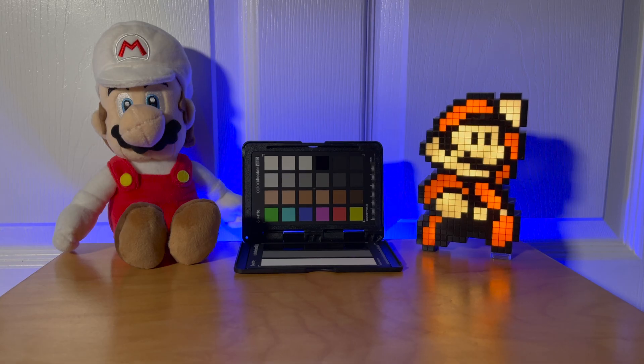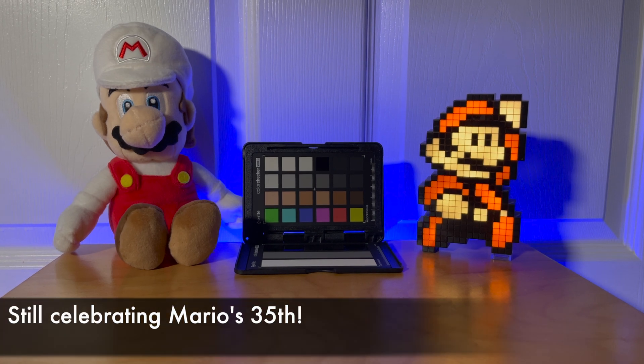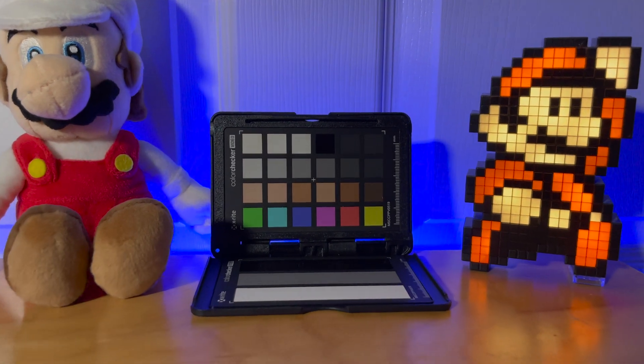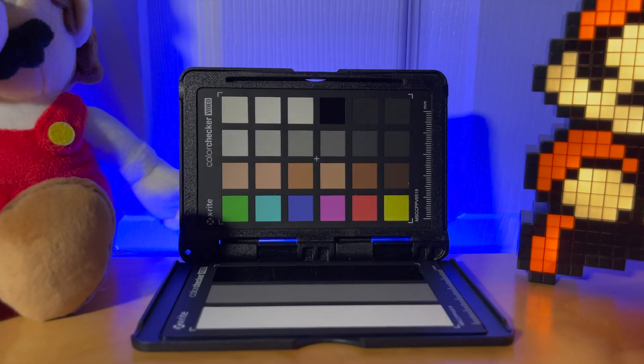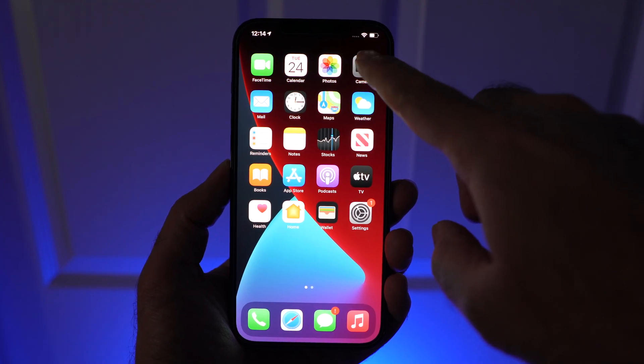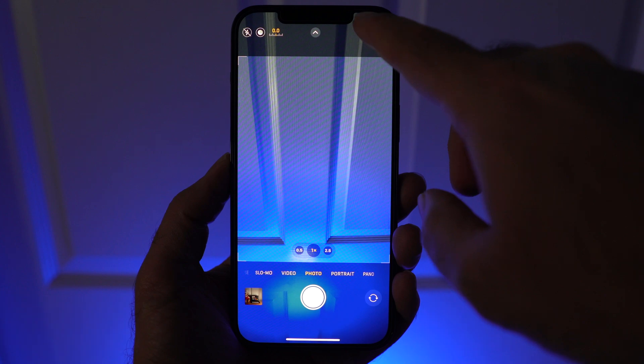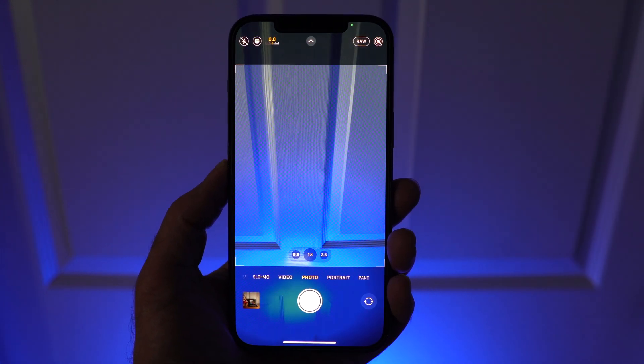Here we have a similar scene to last time, with two Marios and a background light for color. We also added a color checker and a small white primary light to start things off. All of the testing was done with the 14.3 Beta 2 running on both an iPhone 12 Pro and a 12 Pro Max.